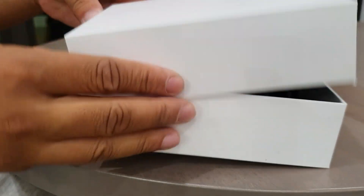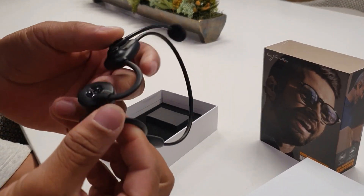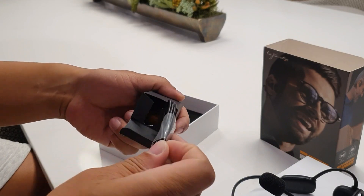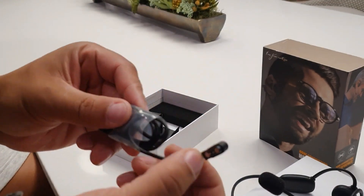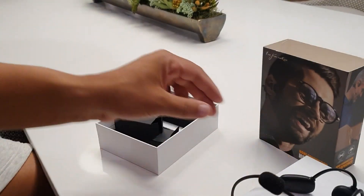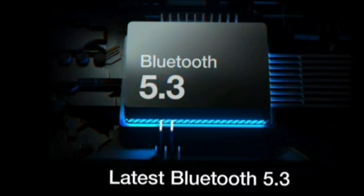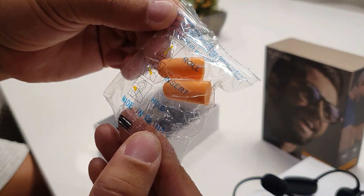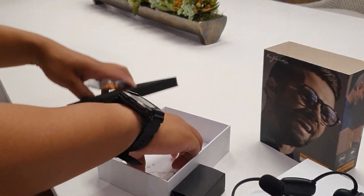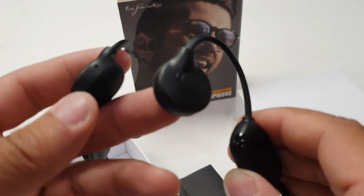The unboxing experience is pretty straightforward — they come with a black box and on the inside it's a white box. You can take out the Nanka bone conduction headphones, nicknamed the BH-268s when you pair them on your smartphone. The BH-268s come with a proprietary charging cable as well as some earplugs. The unboxing is pretty minimal when it comes to accessories, but the environmental noise reduction earplugs that are included are a notable addition.